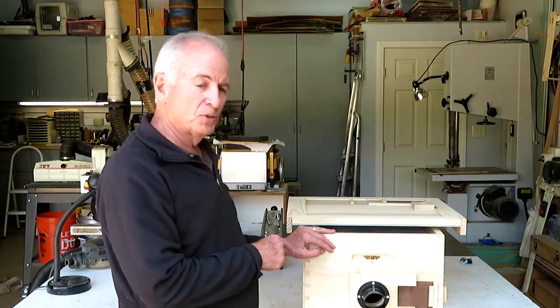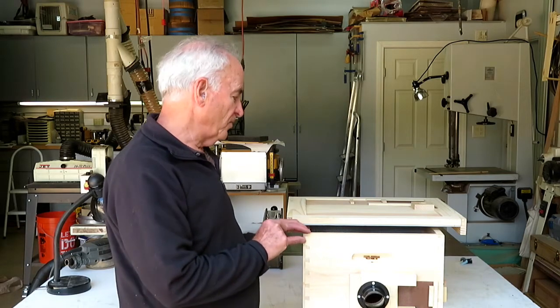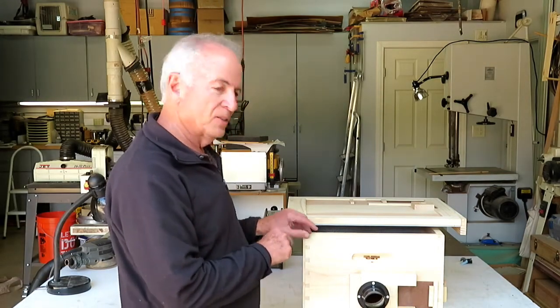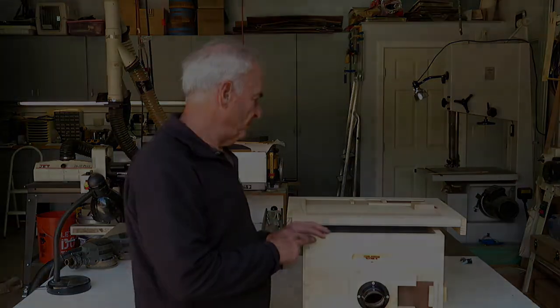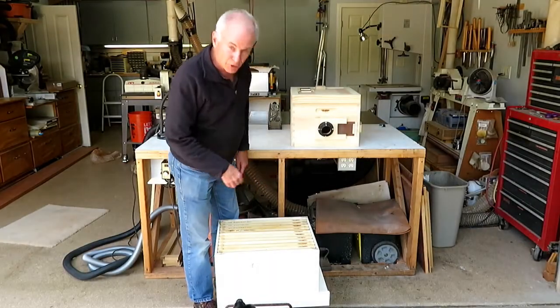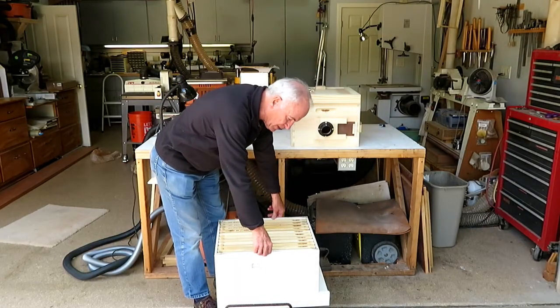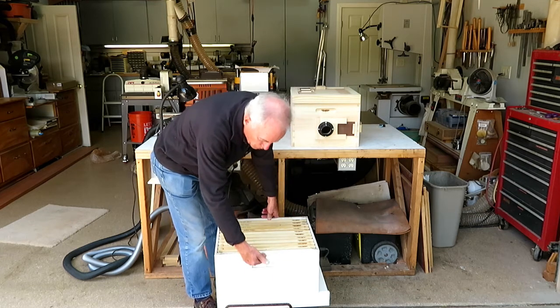I'm going to demonstrate how to put this onto a Langstroth hive next, so I'm going to take a break here and get the hive and we'll start over again. Okay, we're back and what I have here is a standard Langstroth brood hive, brood section.